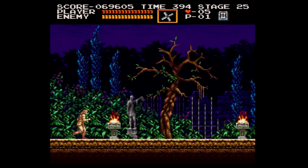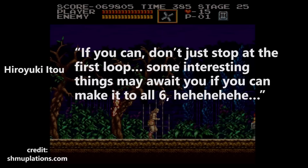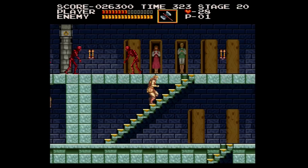Then the game starts over at Stage 1 — but don't turn off your X68000 just yet. The game actually has six distinct loops. In the developer notes, graphic designer Hiroyuki Ito mentions: "If you can, don't just stop at the first loop. Some interesting things may await you if you can make it to all six."